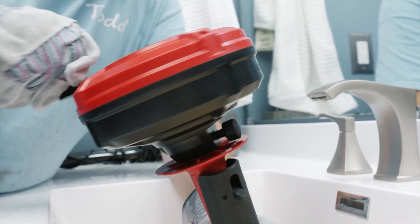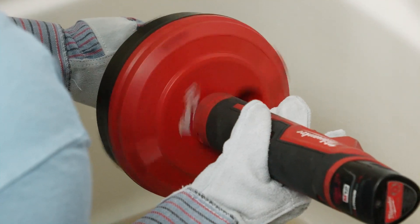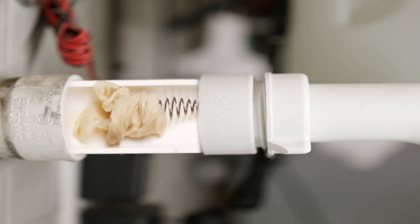The Milwaukee TrapSnake 25-foot auger features cable drive technology, which allows for faster navigation through drain lines with automatic feed and retract. This tool is also equipped with cable lock to allow for maximum control to clear clogs.